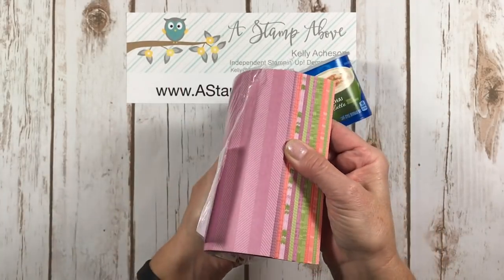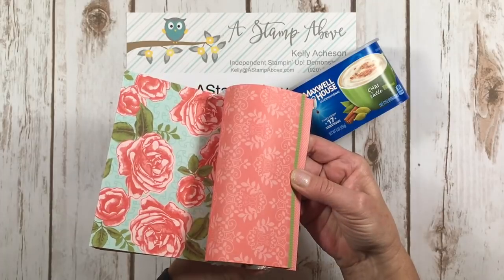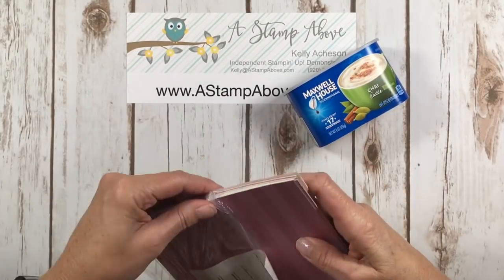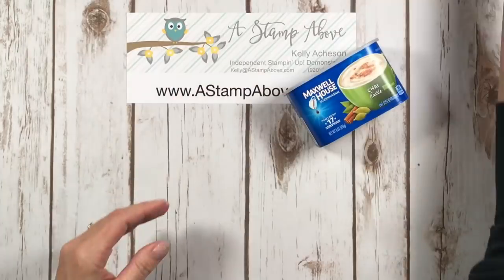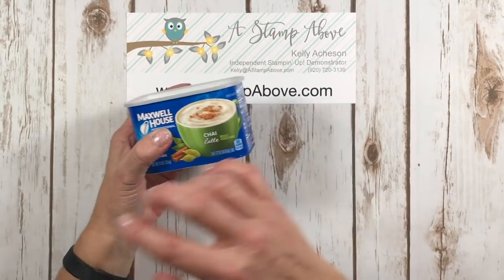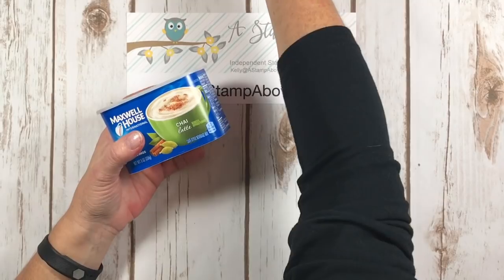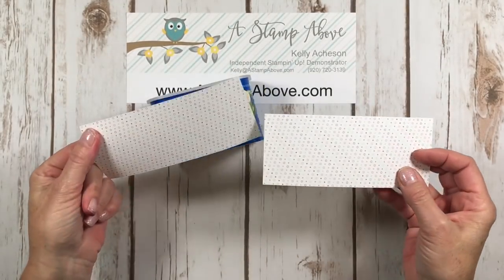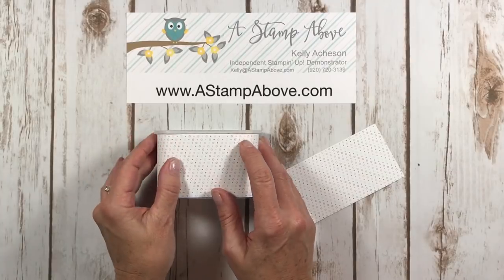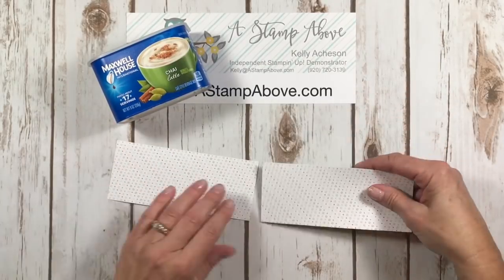Since we still have our buy-three-get-one-free Designer Series Paper promotion, I wanted to use one available with that promotion — this is the Petal Garden Designer Series Paper. This is one of our little six by six stacks. Look at how gorgeous this paper is, and I love the colors they've chosen to use together. I originally measured my container — this one is about two and a half inches — and I took the Petal Garden Designer Series Paper and cut it two and a half inches.